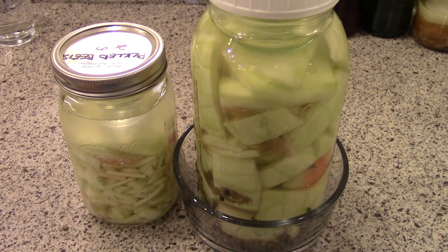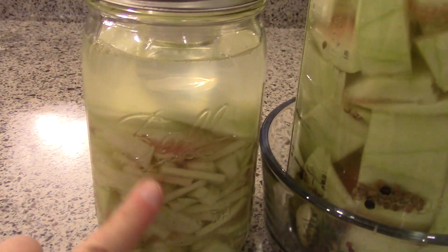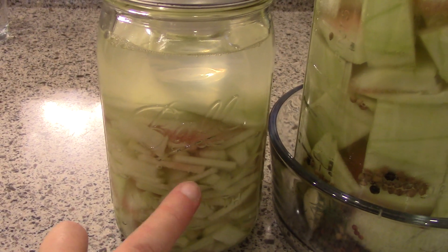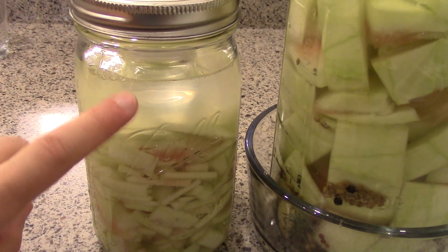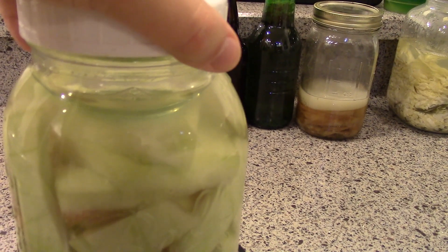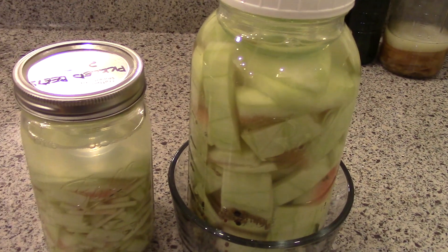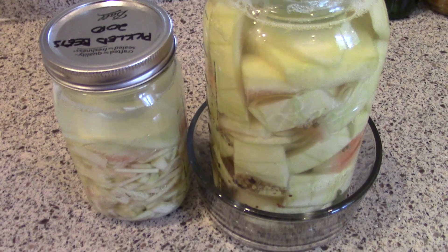Here are the watermelon rind pickles on day two, already showing signs of fermentation. I also made a second batch — this one cut into little matchsticks with just salt, no dill or garlic. You can see how the liquid, which was just salt water, is now cloudy. If you shake them you can see small bubbles rising to the surface. It hasn't overflowed yet, so I'm just going to keep an eye on it and leave it on the counter to continue fermenting.